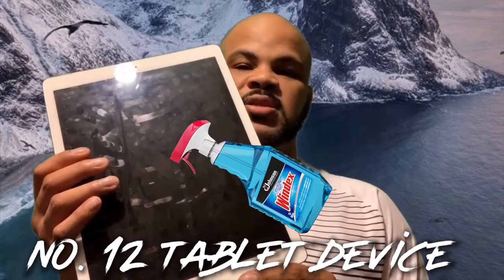You want as many distractions as possible on any trip, so you might want to subscribe to Netflix. Download movies ahead of time because a lot of flights don't have Wi-Fi and you don't want to pay for their services. I like to take my iPad Pro — I know some might think that's extra, but I use it to edit all my videos, so it's a necessity for me with the bigger screen.